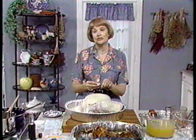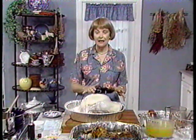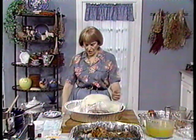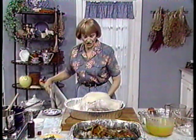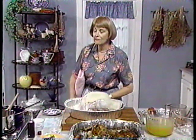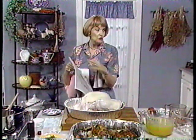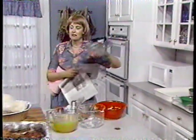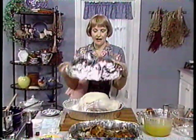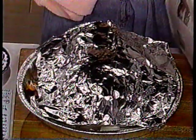The drumstick should move very easily when it's finished and should register 170 degrees on a thermometer. Continue basting this turkey frequently while it's baking. Then remove the turkey to a cutting board. Once it's golden brown — if the carver isn't there yet — put some aluminum foil on top of the turkey right after you get it out of the oven.